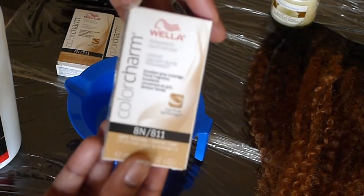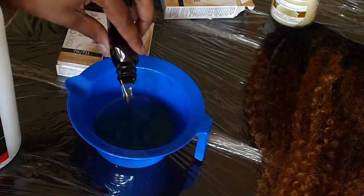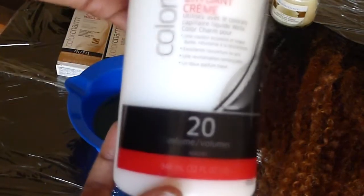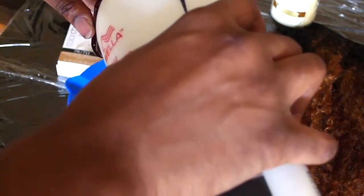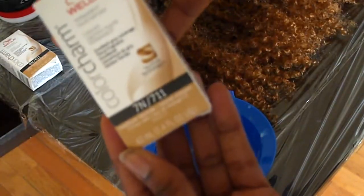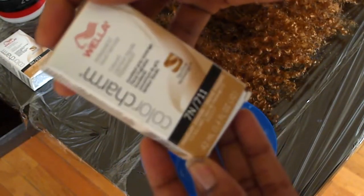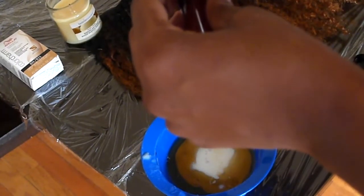For the toner I'm using level 8 with 20 volume developer. The package says to add twice the amount of developer, so I empty the toner into my bowl, fill the bottle up twice with developer, and that's how I know I have equal parts. I'm essentially mixing the level 7 natural and the level 8 natural together.